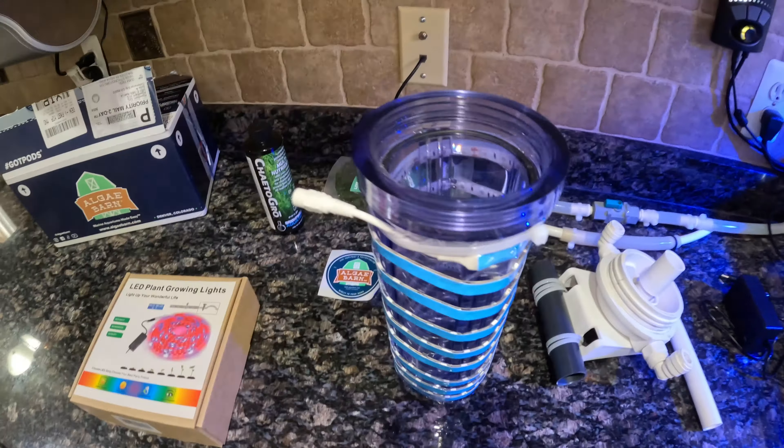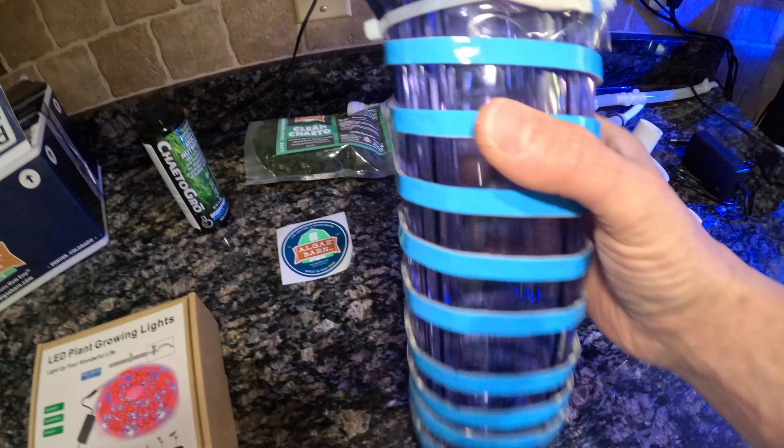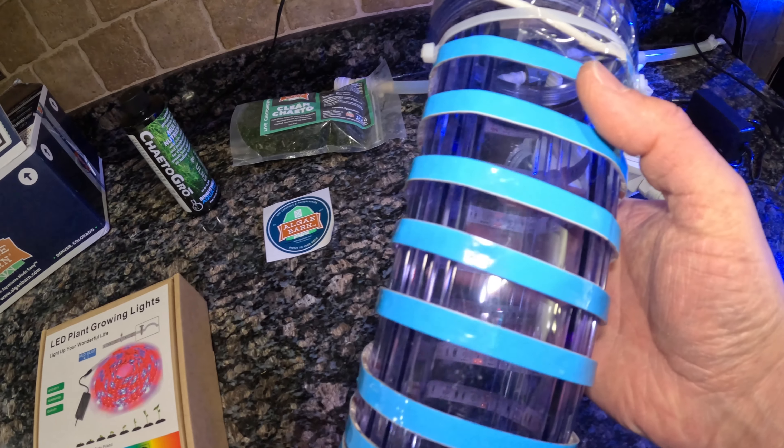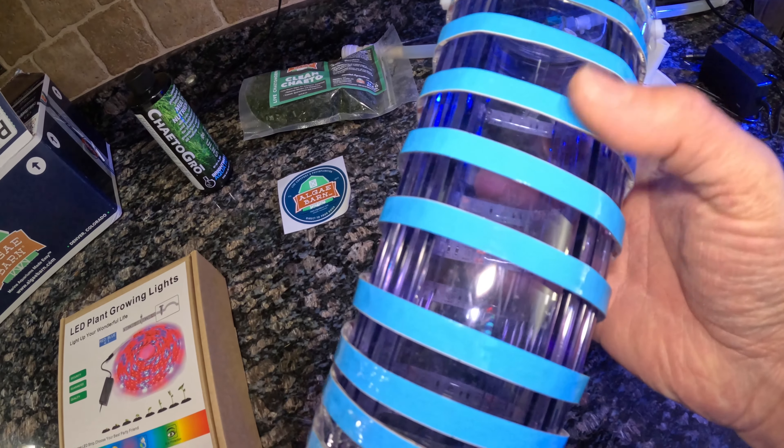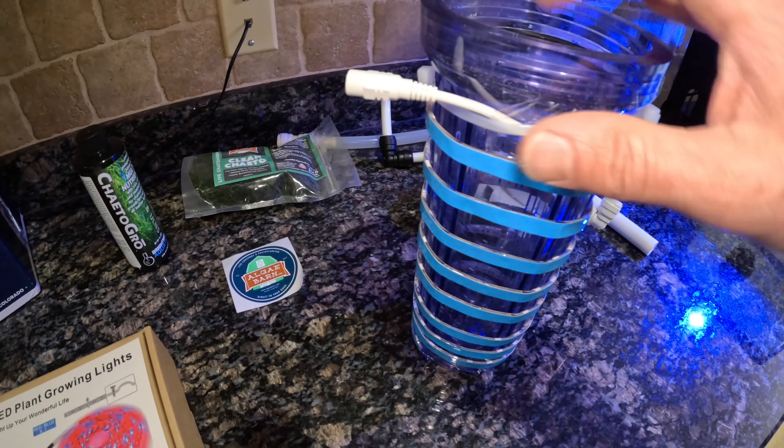The way to set up the light, we're going to wrap it all the way around the reactor, leaving about half an inch or so between each wrap going further down. On the top, I'll be using a tie strap to secure it.